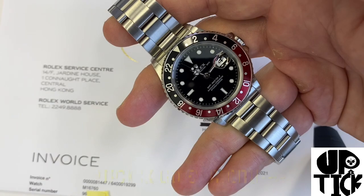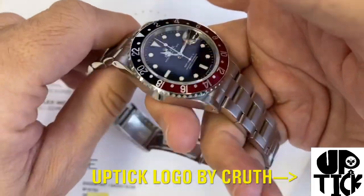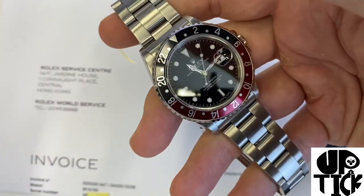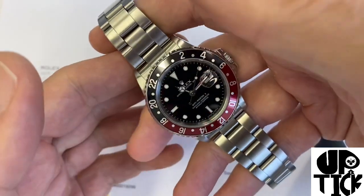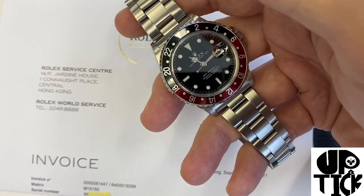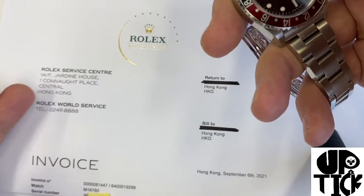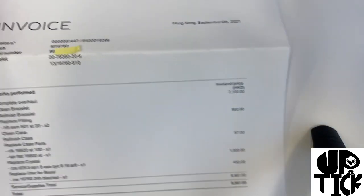Bonjour mes amis, hi guys. Following up on my presentation of my recently acquired GMT Master II Rolex, I had actually completely forgotten that when I bought the watch yesterday, they gave me the actual service paper of the watch. The service was done last September at Rolex itself, right here just a few hundred meters from my office.